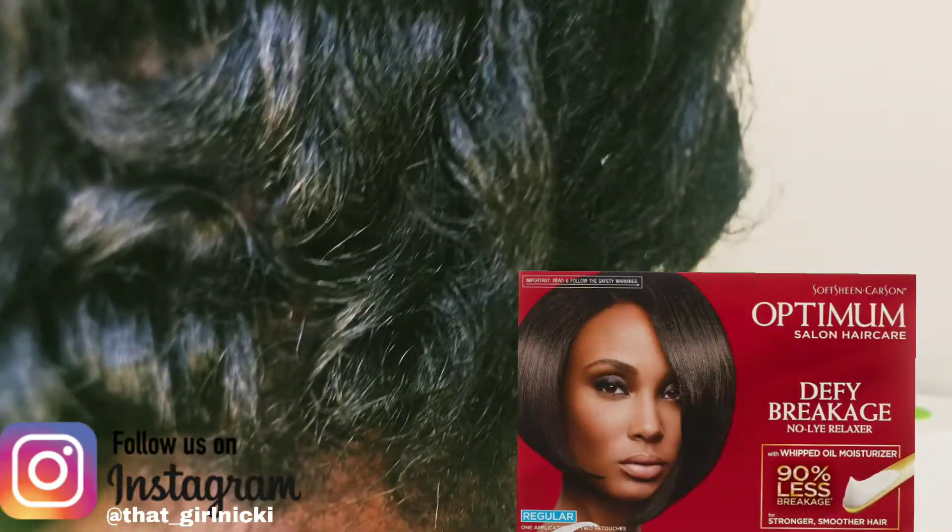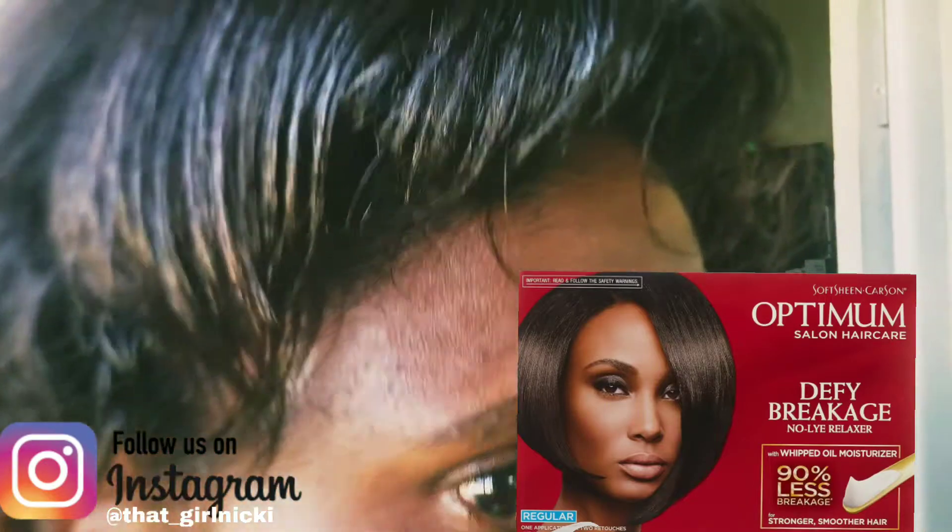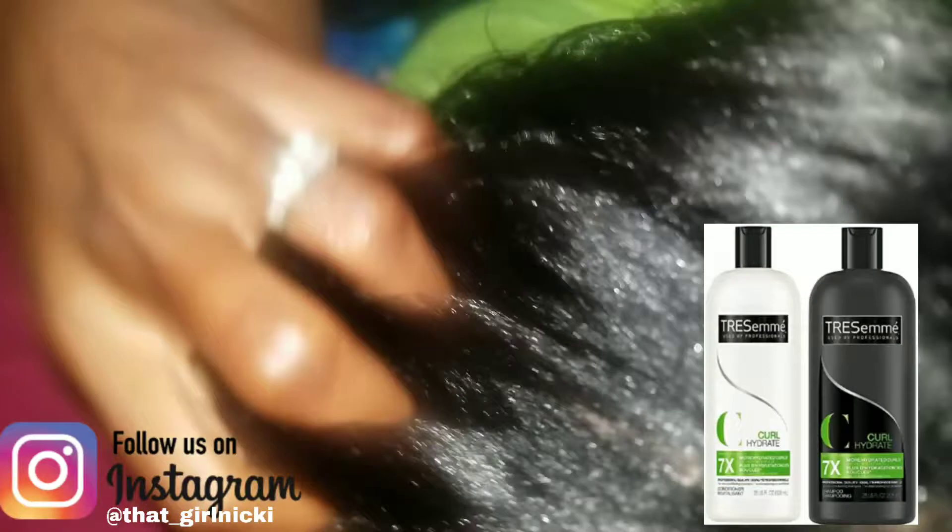I think I may switch to the Optimum No Lye relaxer to see how it works with my hair. For wash day, I think I can stick with Resin — it's very good and sulfate-free so it won't dry my hair. I also need a deep treatment, probably an oil treatment with Jamaican castor oil, which is great for giving moisture back to your hair. The Organics hair mayonnaise is also a good product for deep treatments.